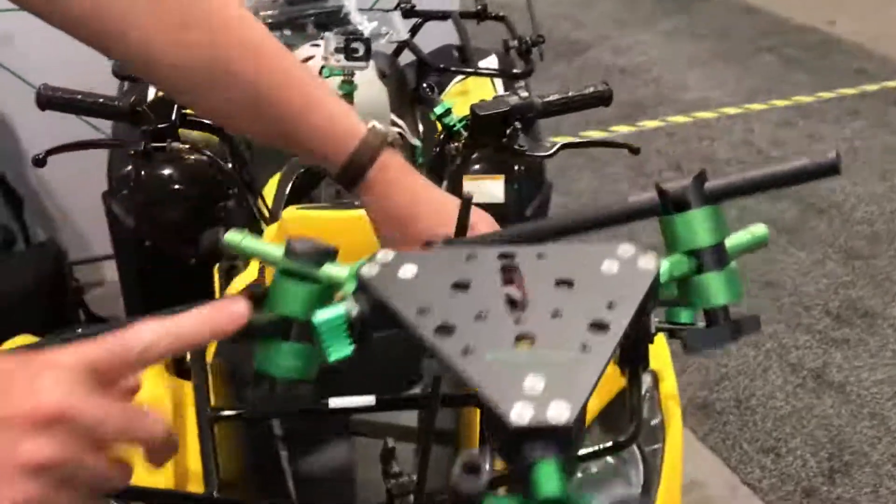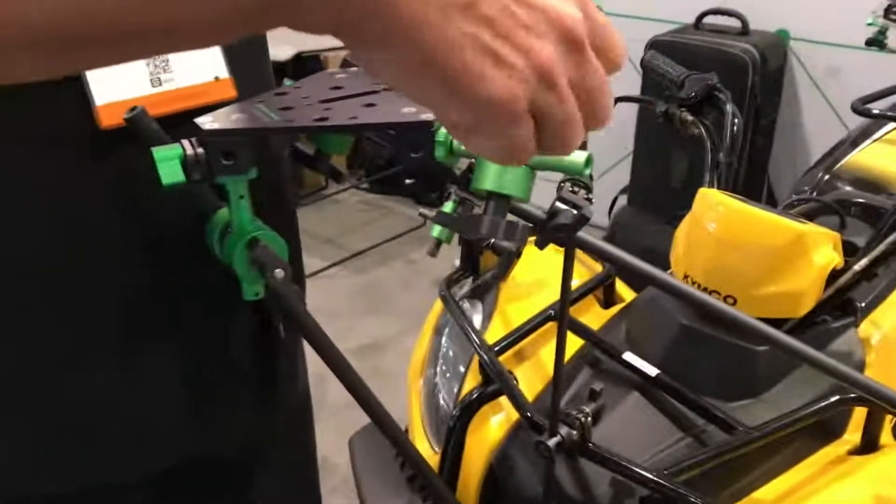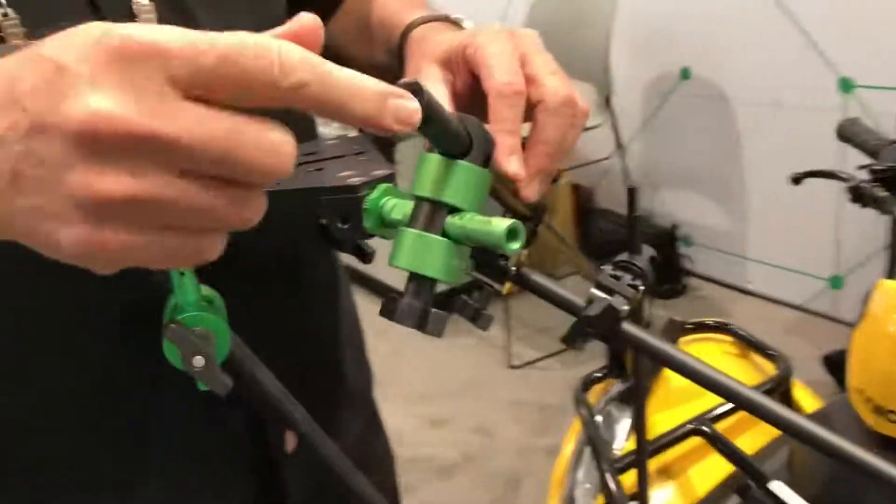This one over here is our 500 millimeter length. The unique thing about this — and I don't have any to show — but you can screw on anything with a 3/8" bolt to the end.